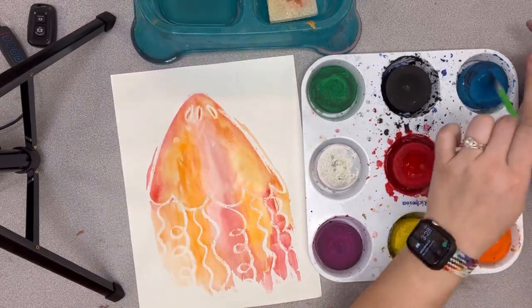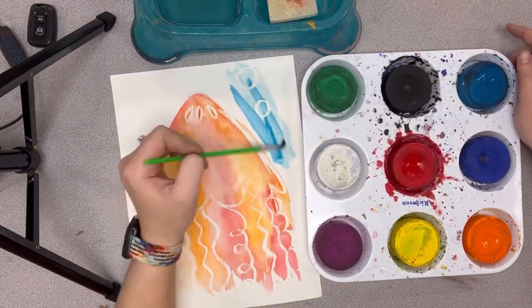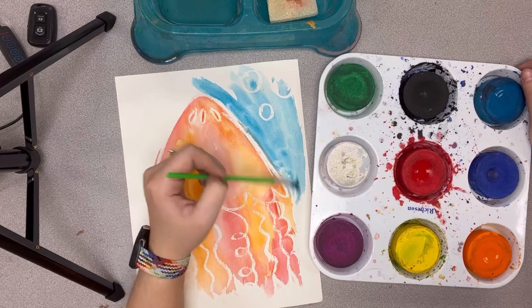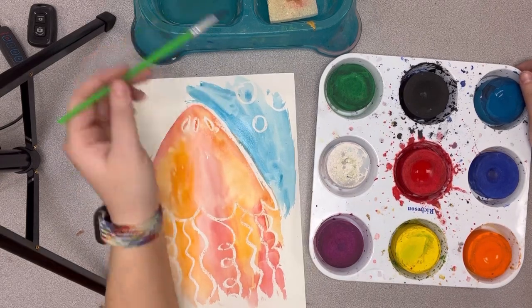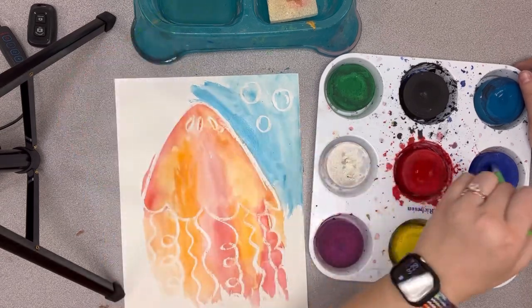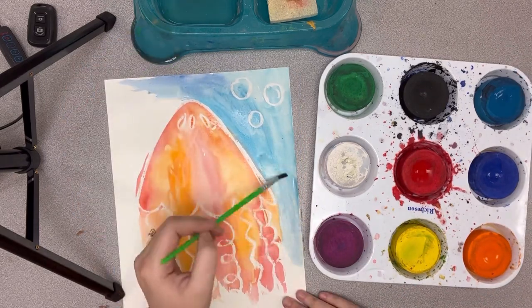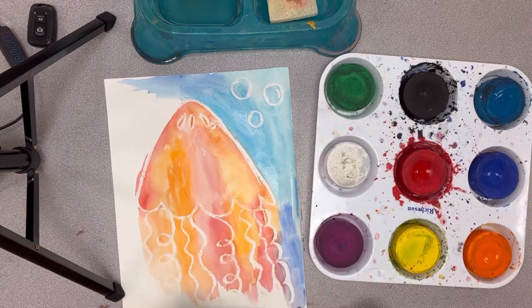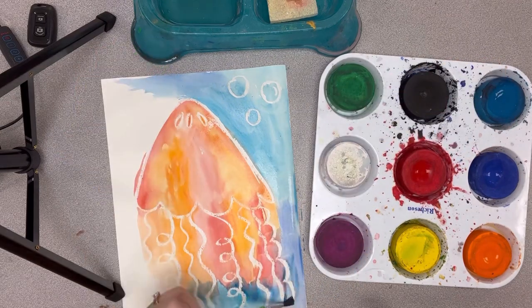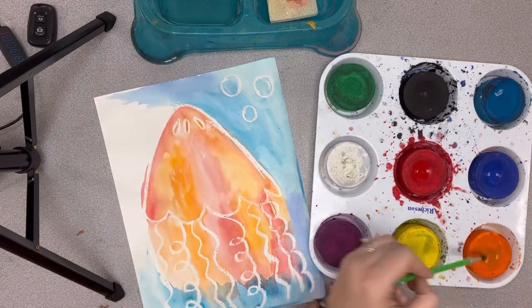For the background of our painting we're going to use blue. You have two blues — a light blue and a dark blue. I'm using the light blue right now and painting the ocean colors, so we want the background to look like the water around your jellyfish. I've sped up this part of the video so it looks like I'm painting very quickly. Adding the dark blue mixes together and creates some interesting texture. I'm going to go all the way around with this color.